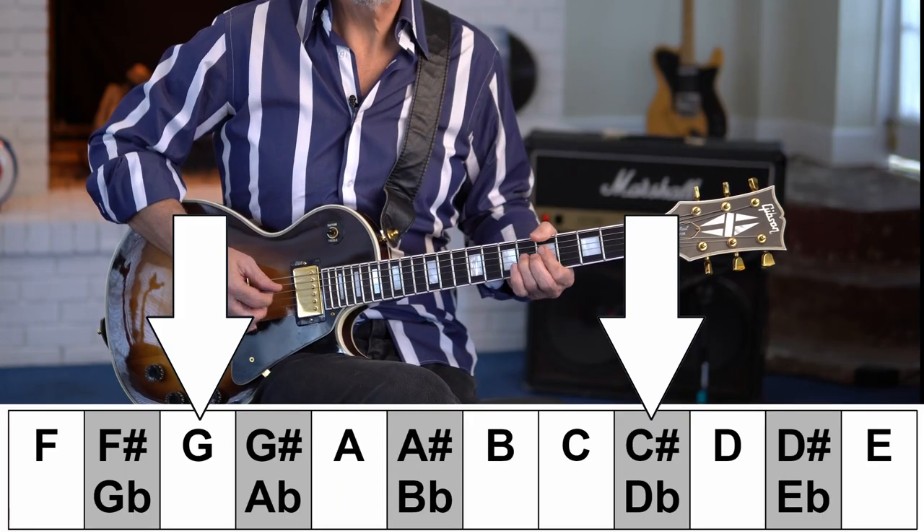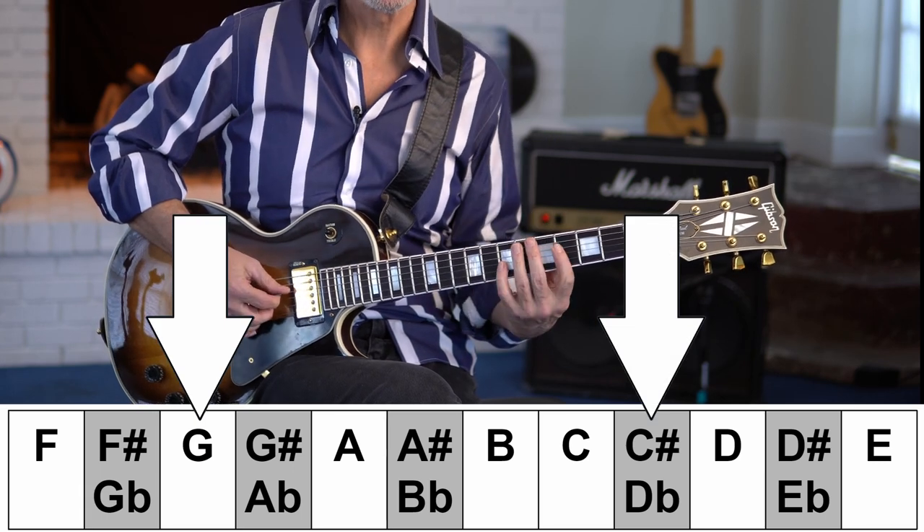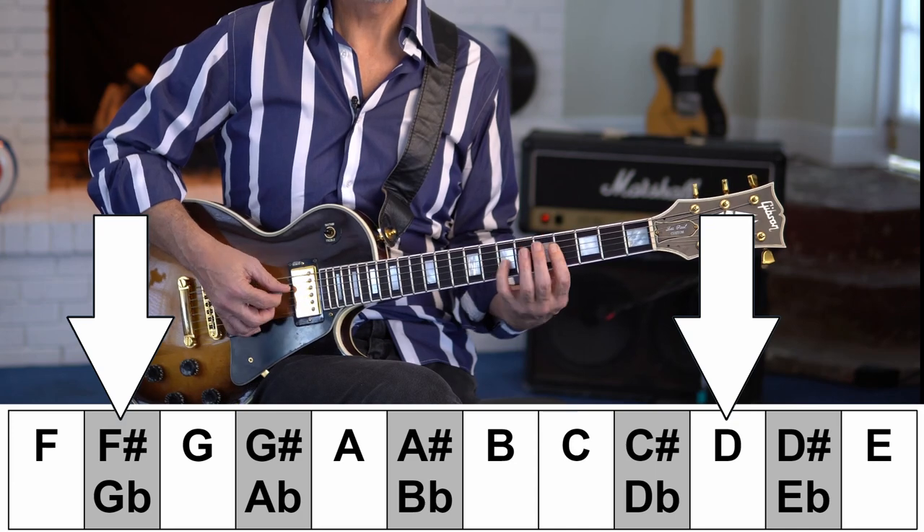That tendency toward resolution is caused by something called the tritone. In a dominant seventh chord you have these two tones — a tritone — that want to push in opposite directions to find resolution. In this song the tension stays there; it never goes away. Instead of going to a D chord from the dominant seventh, they go to an A chord — from A7 to A — and it's never happy at that point. That's part of how they sustain the tension throughout the song.